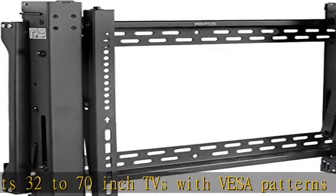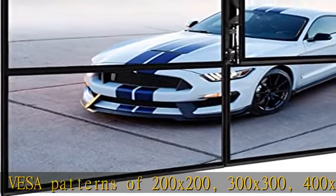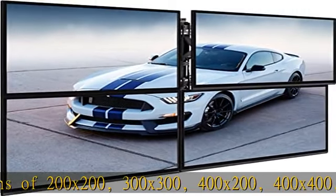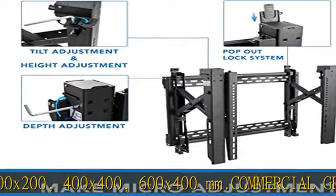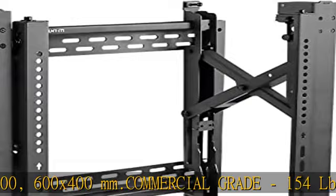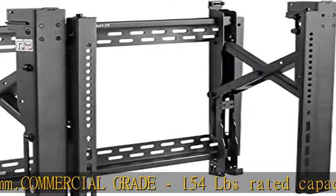Adjustment features: 3.7 to 11.2 inches of distance from the wall. Three degrees of rotational adjustment for perfect alignment with adjacent units. Multidimensional micro-adjustment enables precision alignment of the video wall configuration, including depth, height, and tilt.